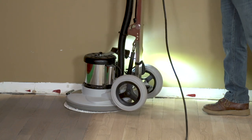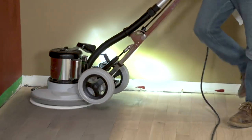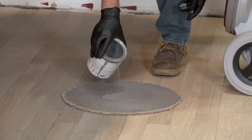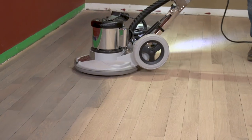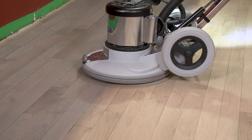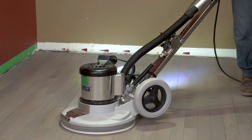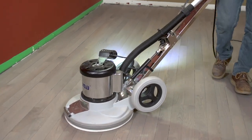Position the carpet bonnet on the bottom of the FlexiSand and thoroughly buff off any excess stain from the section that you just completed. Move on to the next section by adding more stain to the carpet circle and apply it to your next run down the floor, slightly overlapping the previous section to blend and feather the two areas together. Then use the carpet bonnet to remove any excess stain from this last run, again overlapping the previous sections to blend and feather.